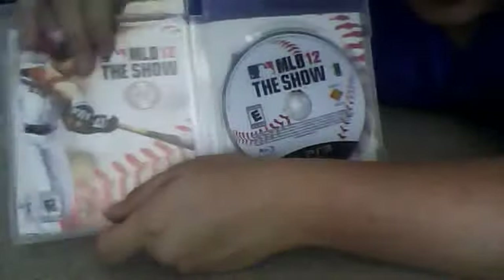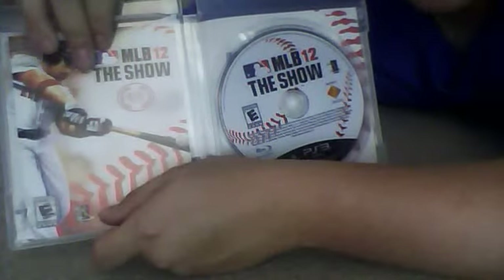Let's get into some unboxing right here, opening up the game. You can take the plastic off — that's really annoying. Let's open this baby up. It reveals two things: the game disc itself, which is pretty cool, and then the pamphlet with all the different options and stuff about the game and whatnot.